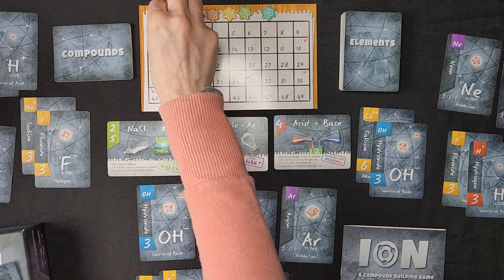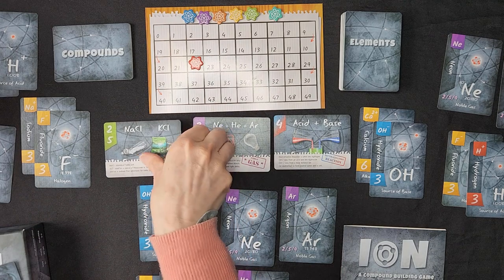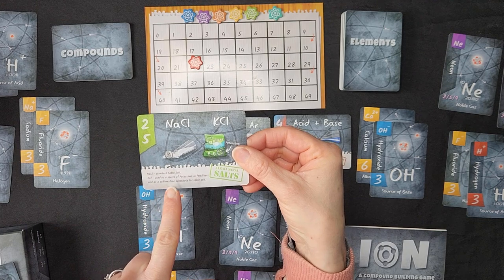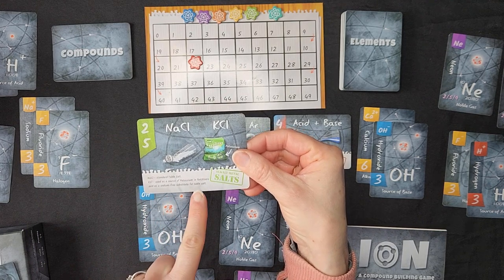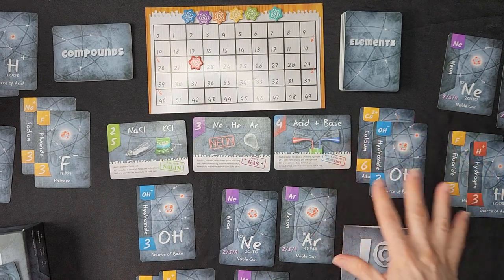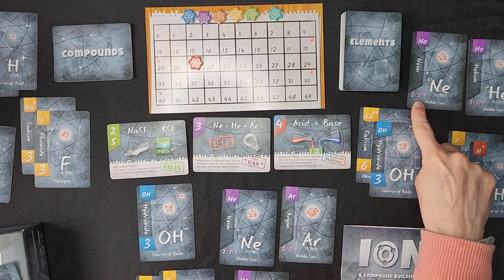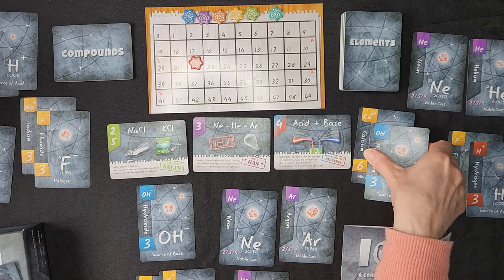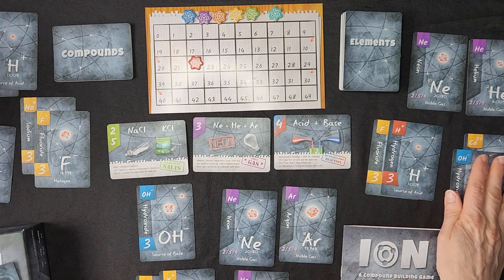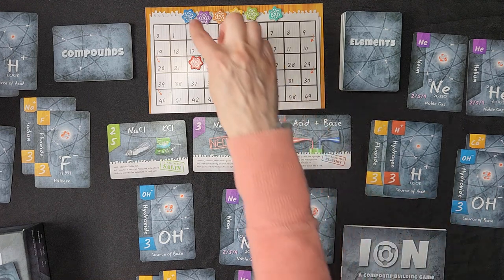These compound cards have a little extra information. It tells me that sodium chloride is standard table salt. KCl is used as a source of potassium in fertilizers and as a sodium-free substitute for table salt. So it gives a little extra information about how those compounds are used. This player over here only has two of the noble gases — they're not going to get this bonus, but they are going to get five points. This other compound is not balanced, so it's going to be discarded.